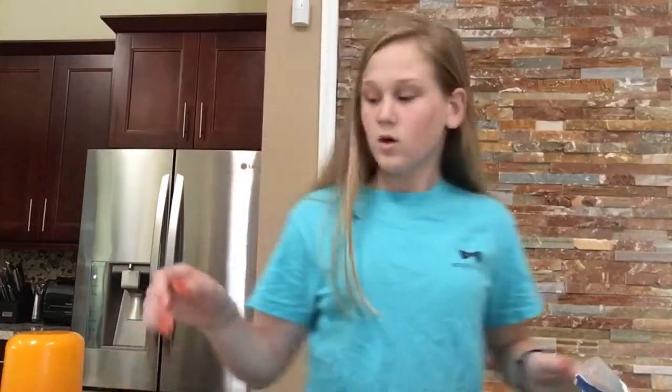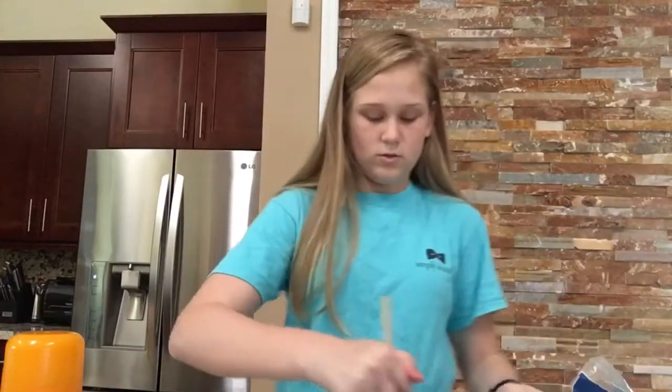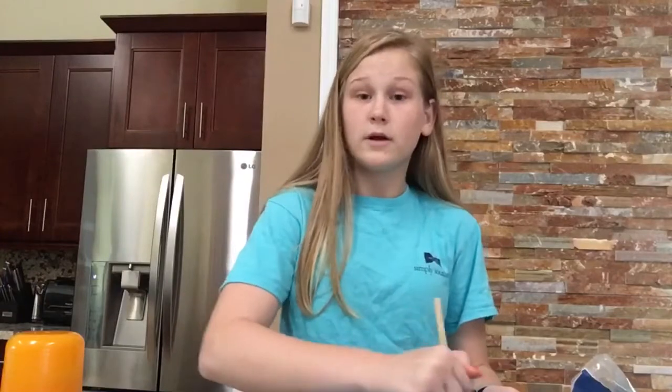I want the oven mitt on so I don't burn myself. Our butter is melted - it looks like an egg. I'm just gonna pour it right in here. Butter: check. Cream together butter and brown sugar - we learned that cream means mix. I'm just gonna mix the butter and brown sugar and try not to burn myself.